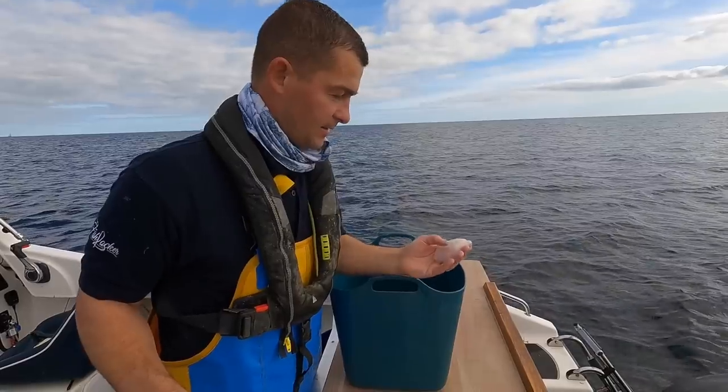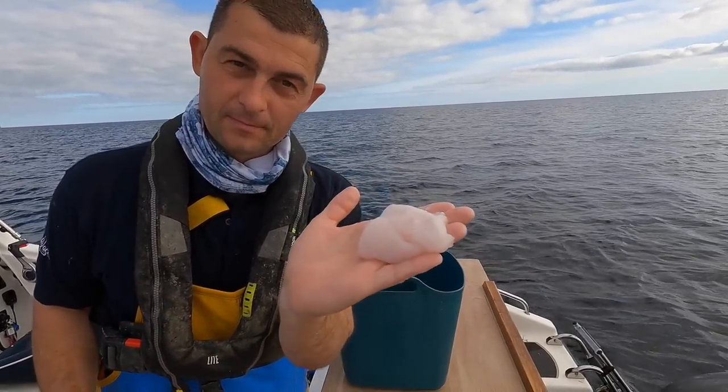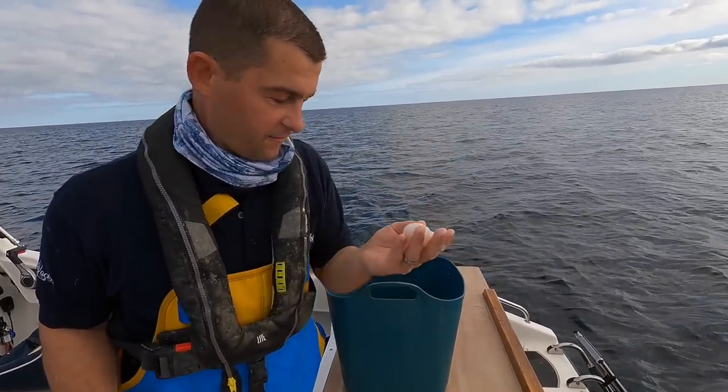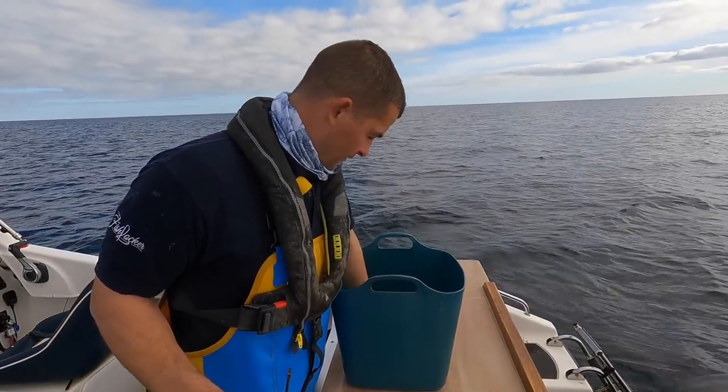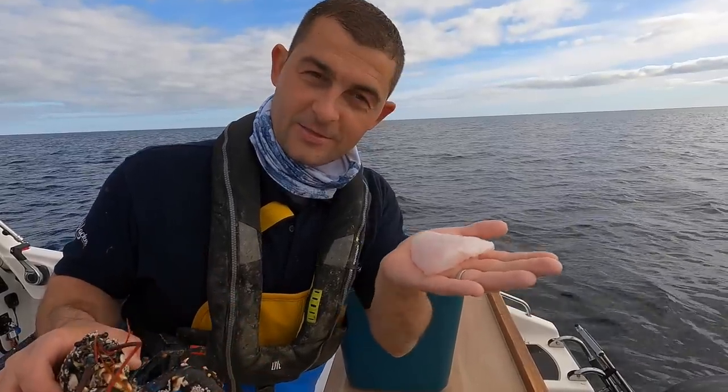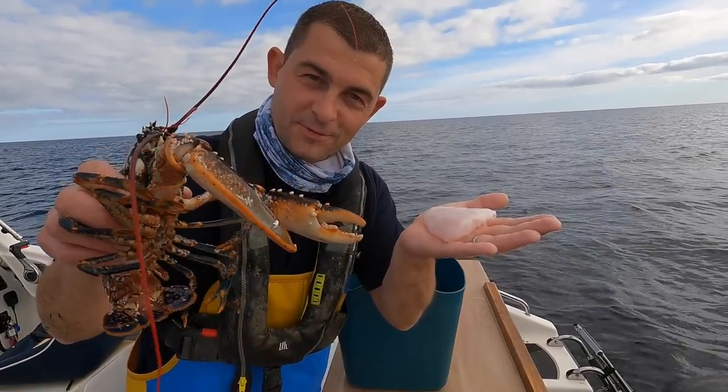Now these are — like that's a good sized cheek there — a perfect little medallion of flesh. We'll see what Jim can do with this: monkfish cheeks and lobster. Doesn't get any better than that, does it?